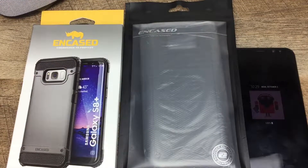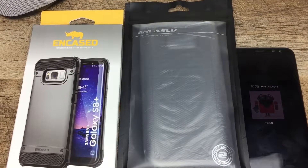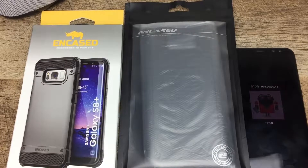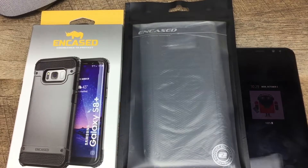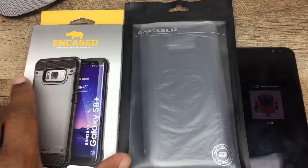What's going on YouTube, Dio aka Bonds Urban Tech Reviews, and today on the channel I'll be doing a review of two cases from Encased for the Samsung Galaxy S8 Plus. Alright, let's get it.